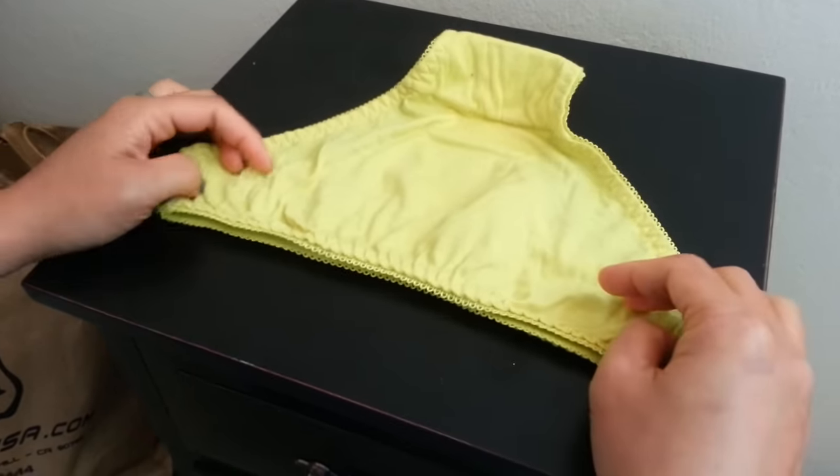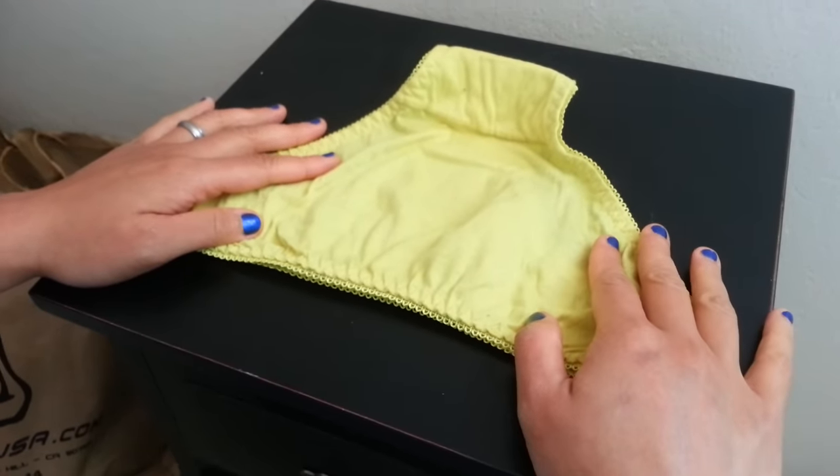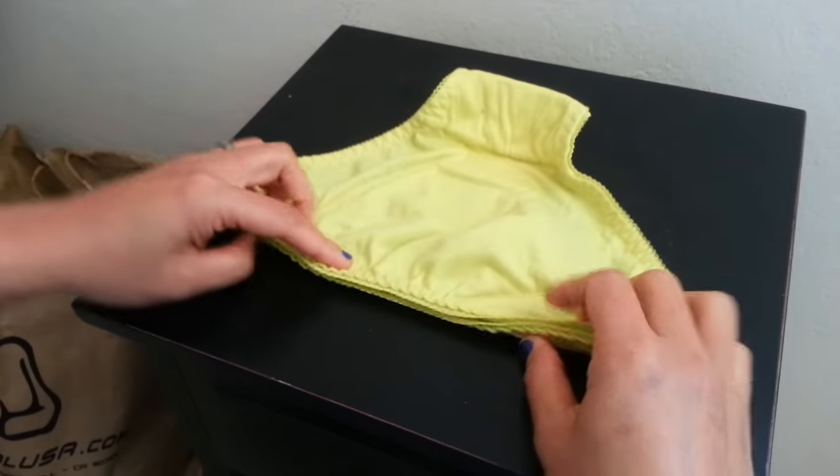Today we're going to show you how to fold underwear, but unlike other videos, this is the easiest and very fast too. We're going to start with rolling.